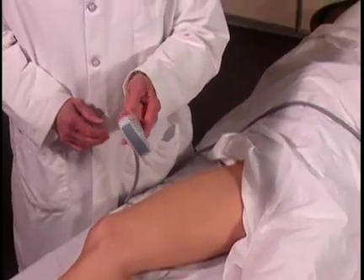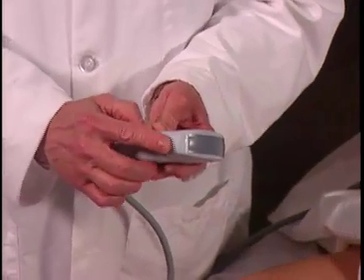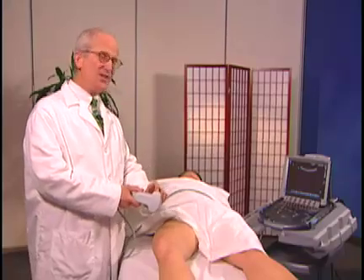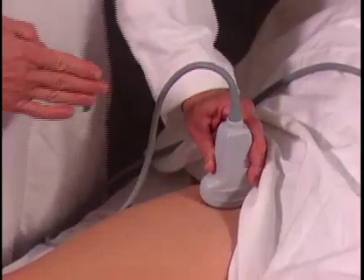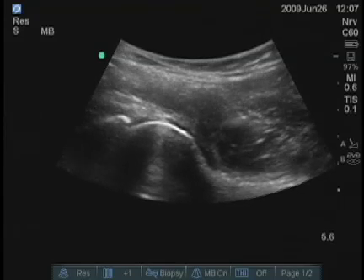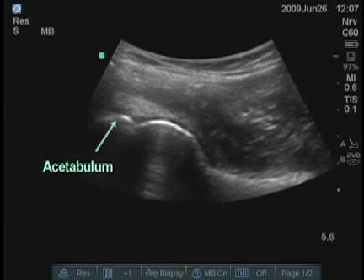I've chosen a C60 transducer. There is a line here which corresponds to the turquoise dot on the screen, and this we usually by tradition keep proximally or medially, and that's the way I'll orient this image. I'm trying to align the transducer approximately parallel with the femoral neck, and the left side of the screen — the hyperechoic line — is the acetabulum.